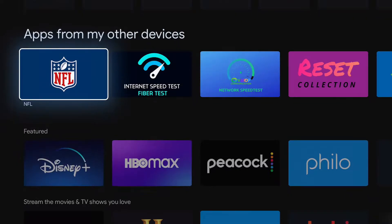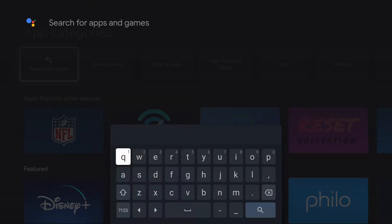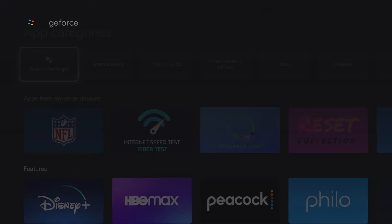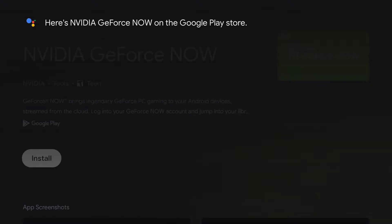Next up, we need the GeForce Now app — not the NFL football app, the GeForce Now app. It's odd that Google TV does not have a Stadia app but it does have a GeForce Now app, which are competitive products. Google owns Stadia and NVIDIA owns GeForce Now. Strange but true.